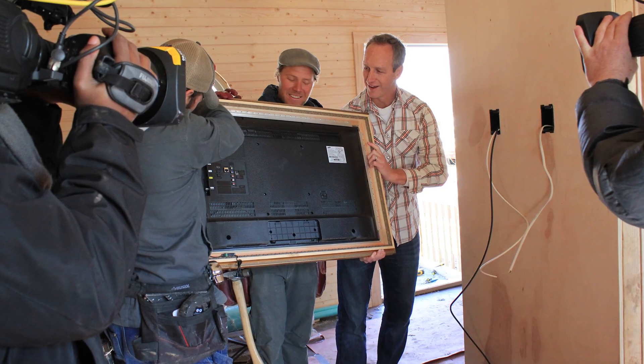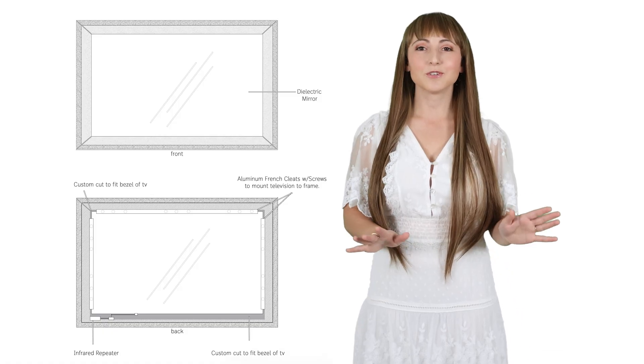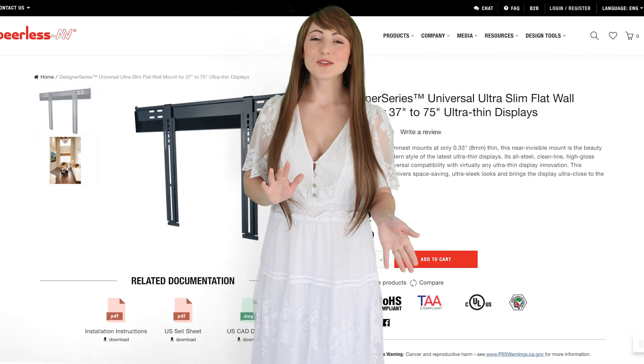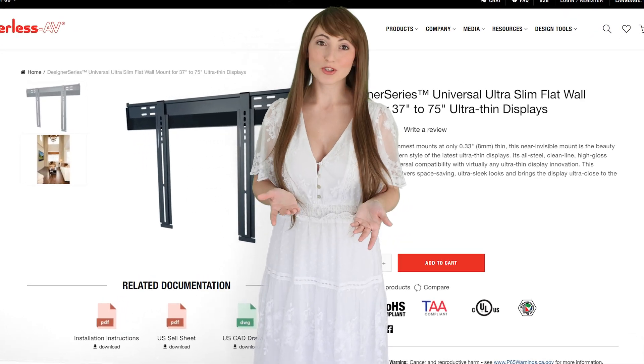Many people prefer the convenience of ordering an entire system, which includes the TV built within the mirror. Installation is a breeze, thanks to the simple design which allows it to be hung just like a regular TV.